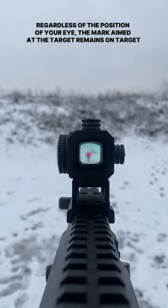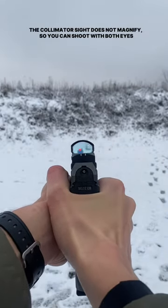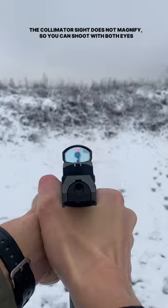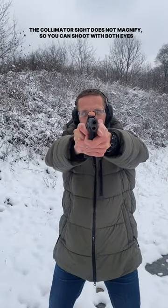This means you can shoot faster. Regardless of the position of your eyes, the mark aimed at the target remains on the target. The collimator sight does not magnify, so you can shoot with both eyes.